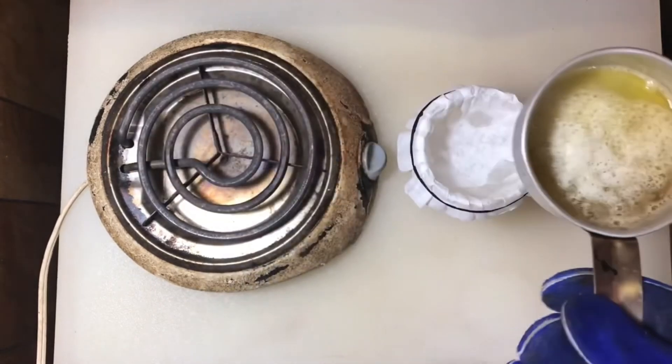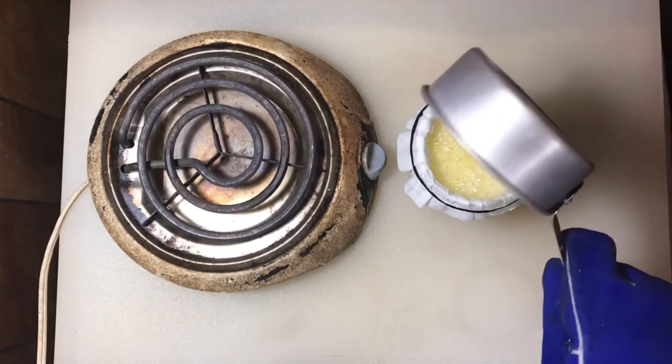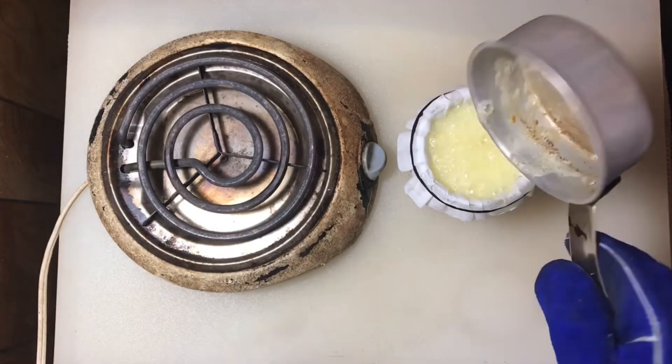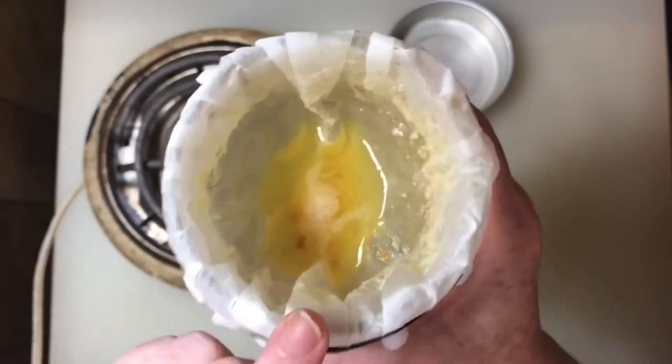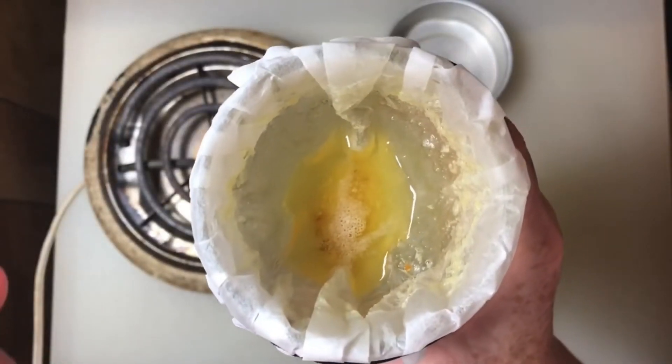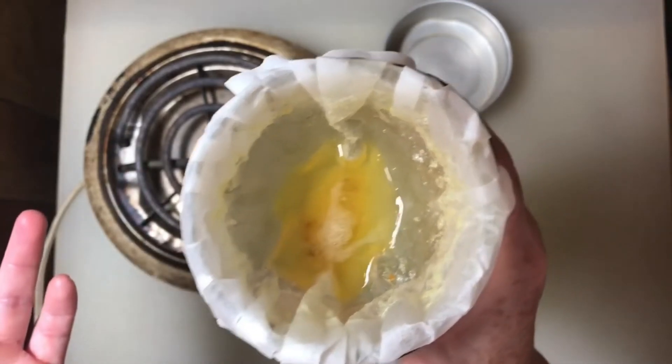Now pour it into the filter. You can see the milk solids in the bottom of the filter and along the sides. It won't filter any further than this, so you can take the filter off and throw it away, or put it on your toast — it won't hurt you.